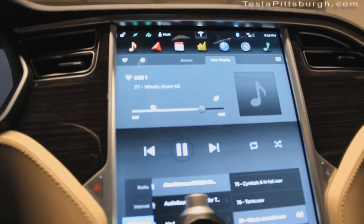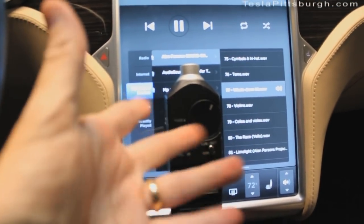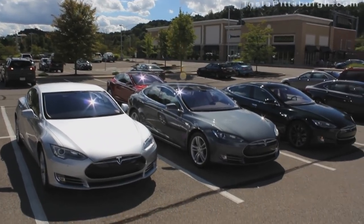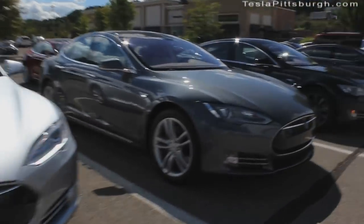I'm here at Generosa Coffee, which is where we have Cars and Coffee. I'm meeting a couple other Tesla owners here, and we're going to compare the Light Harmonic sound to a standard audio Tesla and a premium audio Tesla, and see what the groupthink is on which is best.